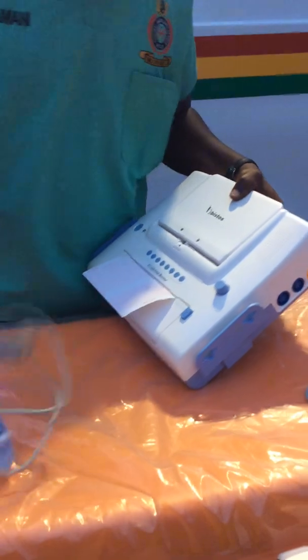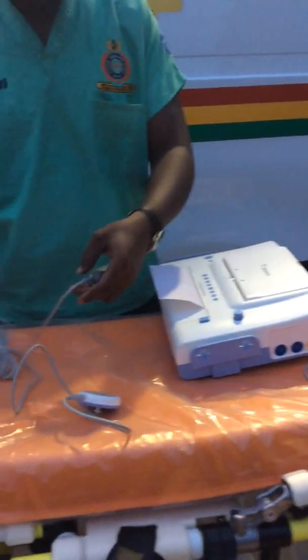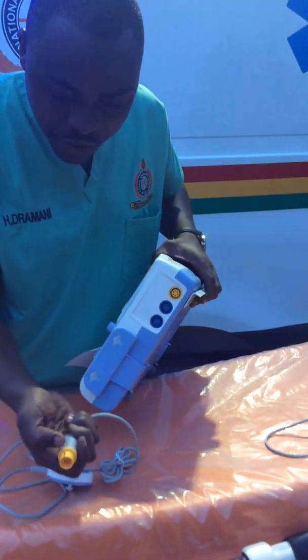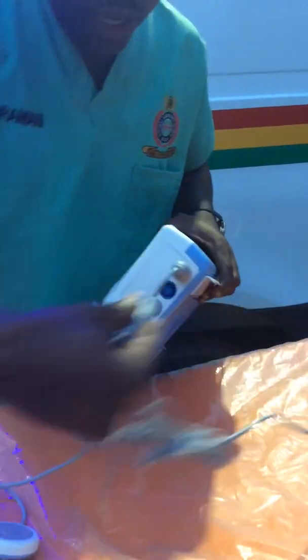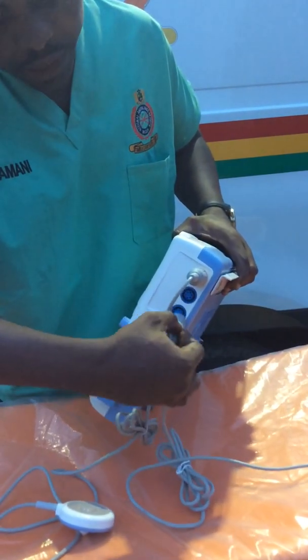Now let's fix the other accessories. The yellow cable goes to the yellow probe. When fixing it, you'll notice there is a cut and a line — they go hand in hand, and you put it in. For the other probe, either way you connect it — whether into the first or second port — it works.